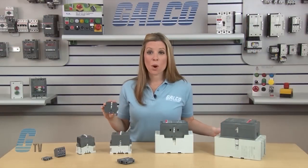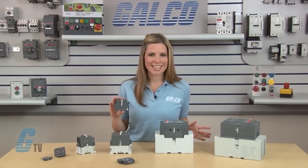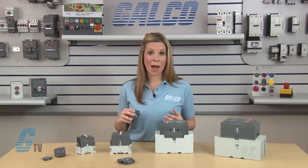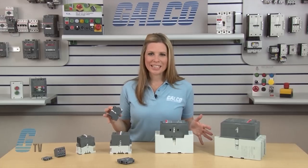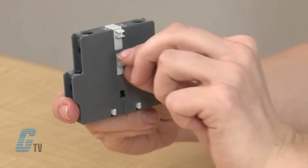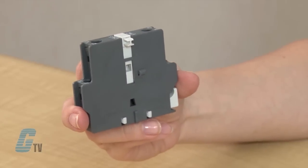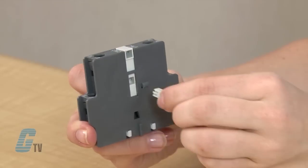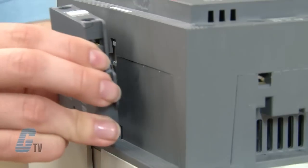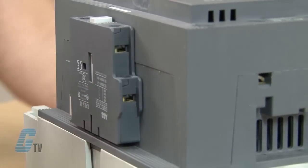Models A and AF-145 through 300 and AF-400 through 460 have a larger mounting port but are not as far from the bottom as the previous models. To install the Auxiliary Contact, remove both plastic pegs, then take the peg from the upper spot and insert it into the middle part of the contact. Line up the grooves on the side of the contactor and snap on the Auxiliary Contact.